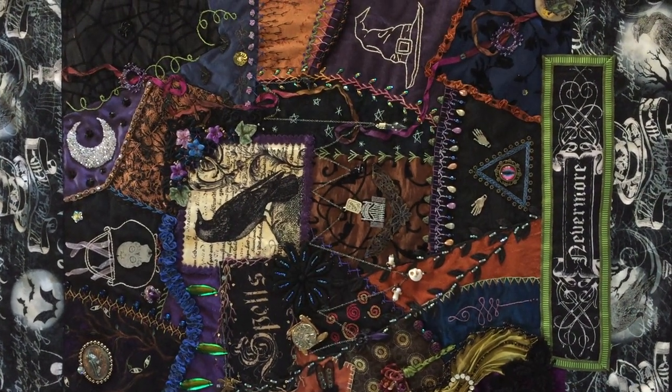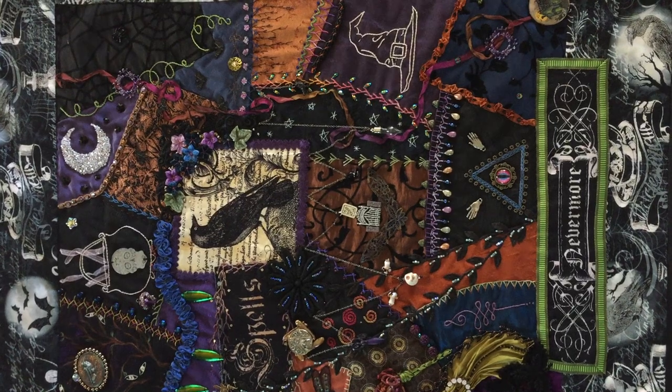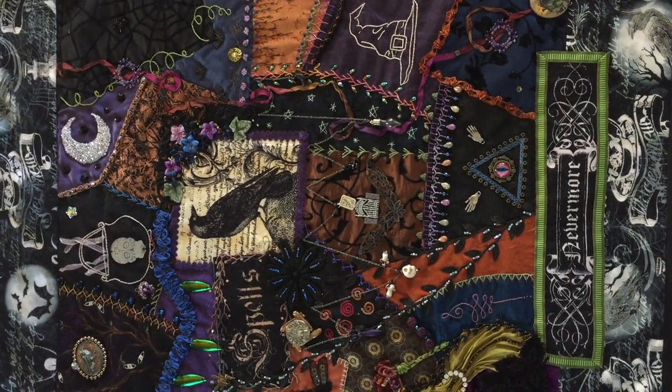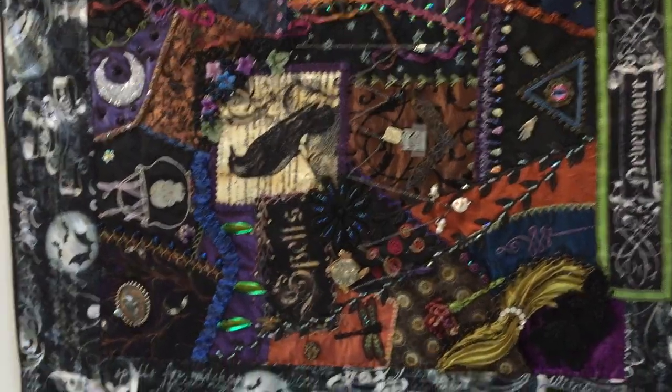This piece is called Nevermore. It's a crazy quilt wall hanging, about 28 inches high and 25 inches wide. Let's go in closer for a look at some of the details.